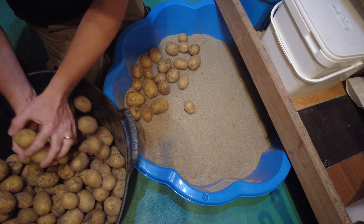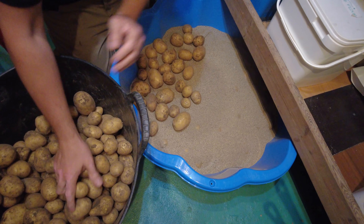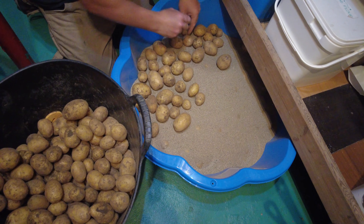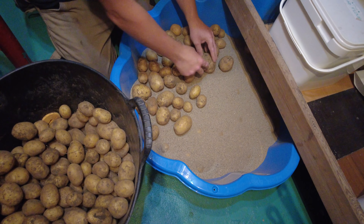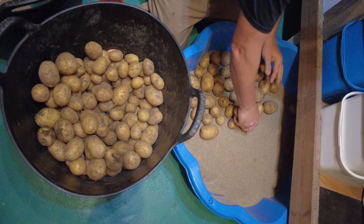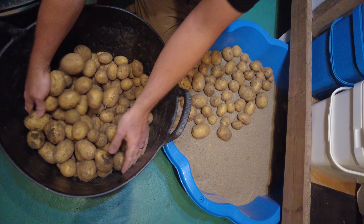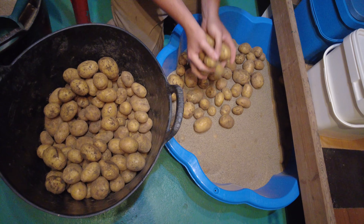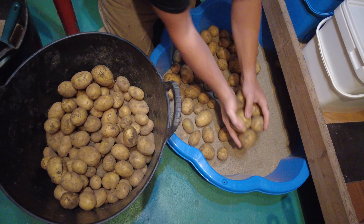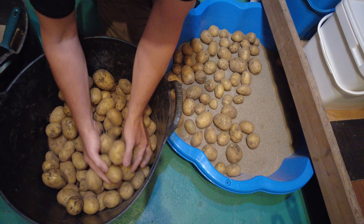This year we actually got a really good harvest of potatoes so we're really pleased. They're very useful for all sorts of things, although it's just my daughter Isla and I really eating the potatoes because my wife Caroline is on a special diet.